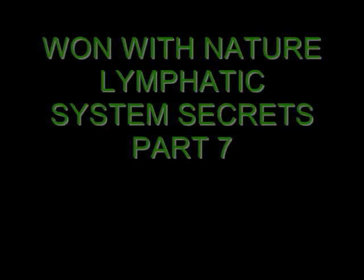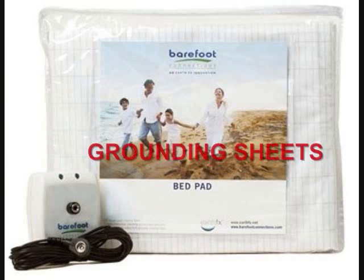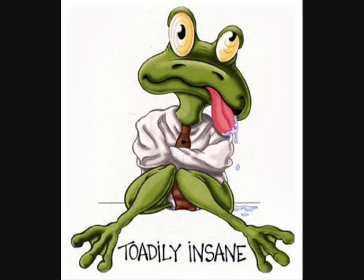Onward with the lymphatic system and the devices you can order off the net which will enhance the operation of the lymphatic system in times of need. A reminder: the following is my opinion only and is not to be construed as medical advice of any kind, nor am I speaking on behalf of the manufacturers of these devices. This audio and the ones before and after are for entertainment purposes only.